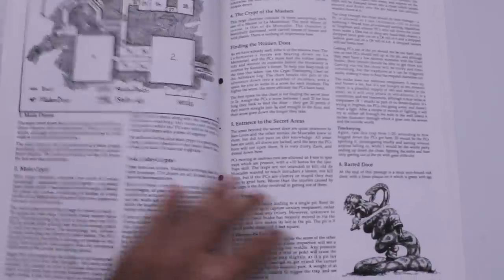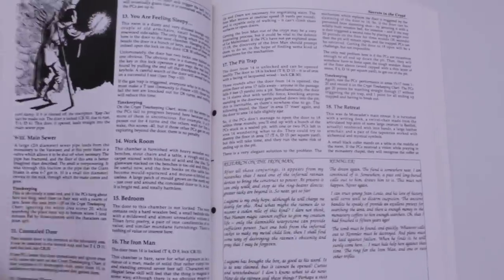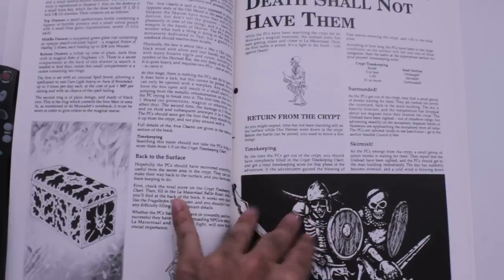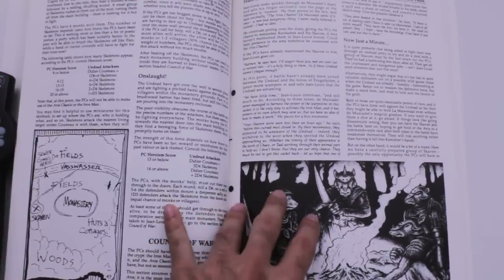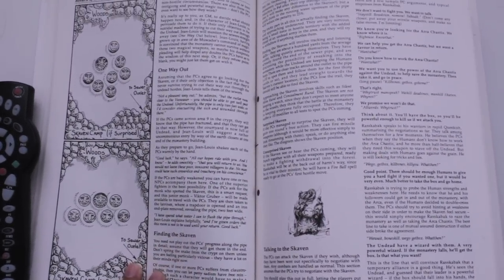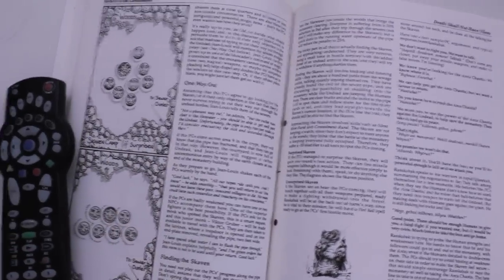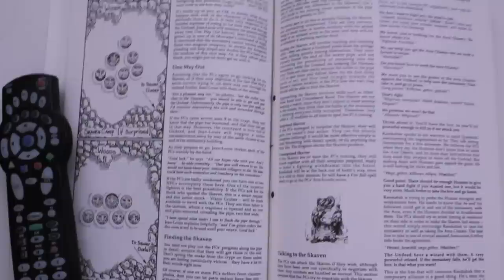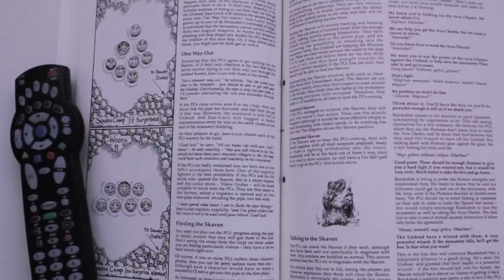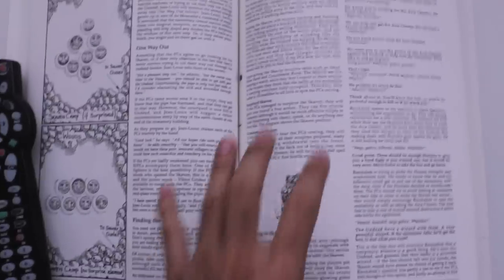The story is just so awesome. Each section has its own maps and details, and it's fleshed out so well that a beginning game master and his group could run this and have no problem. I remember this scene where the PCs encounter the Skaven for the second time, but this time there's no fighting — this is more of an interactive section where you can choose to have the Skaven help.